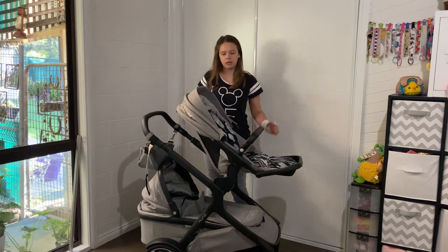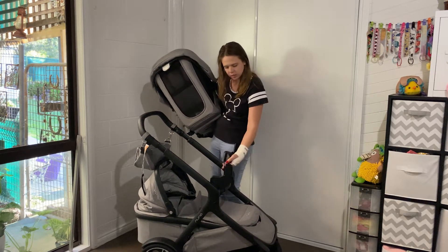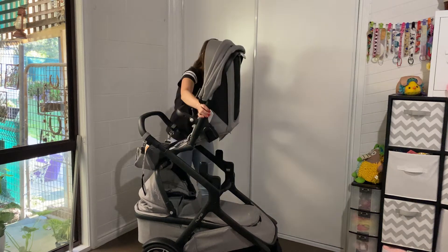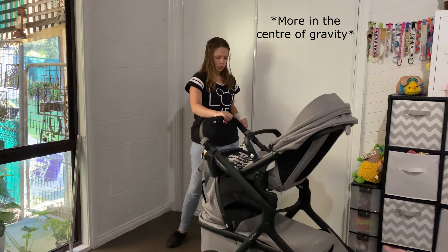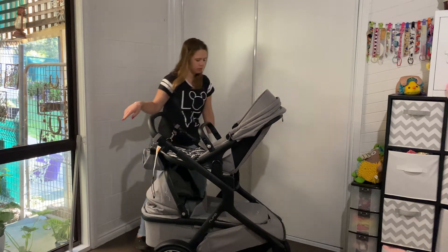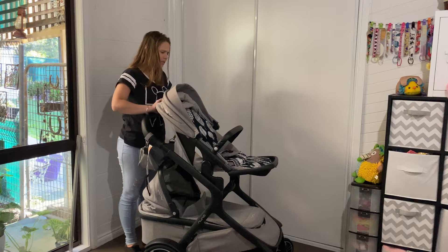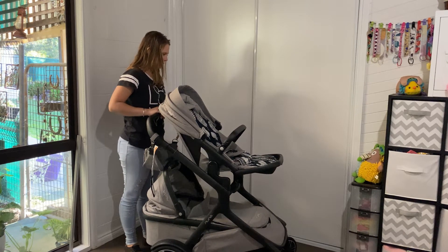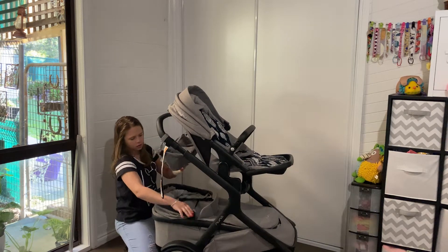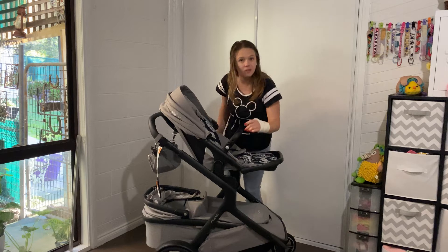Something pretty cool I liked about this pram is these adapters here — for when you put the second seat on. These can be swapped around: if you put them one way, the seat sits a lot closer and more in position, which helps distribute weight better, but you lose your view of the baby at the bottom. Turned the other way, you get a better view of your baby down there.